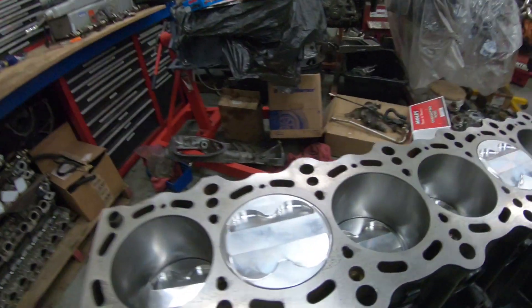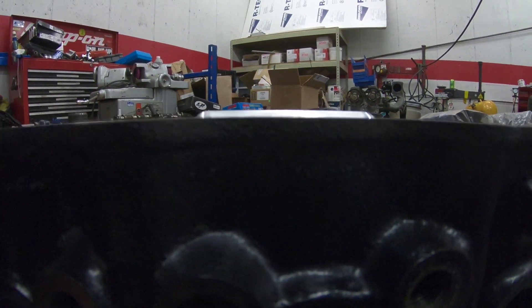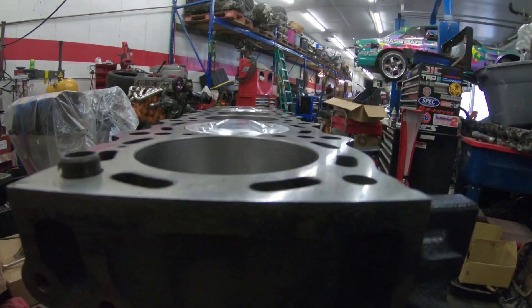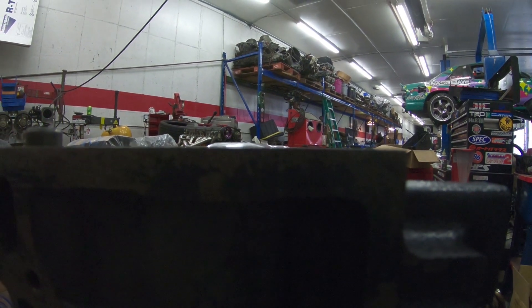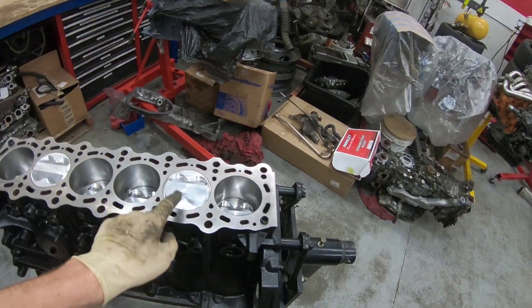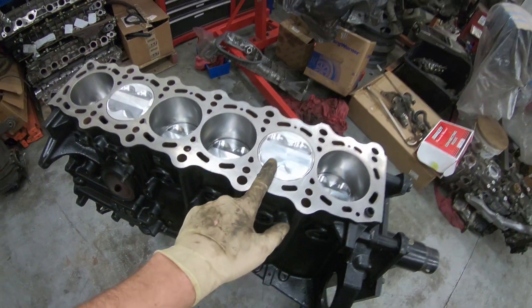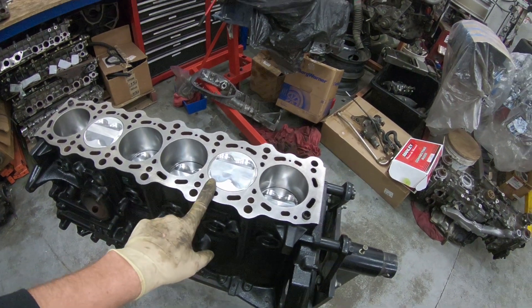I've had this engine for a while, ready to be assembled. The issue that's been keeping me from moving forward is the piston height. These are 11-to-1 pistons, and if you see, they stick above the deck surface of the block. So I have concerns about whether the pistons are going to clear the valves on a VVTI cylinder head. I'm pretty sure it won't be an issue, but it's still concerning.